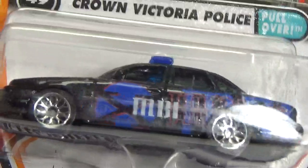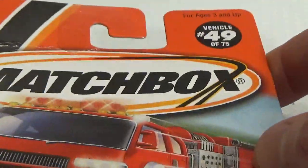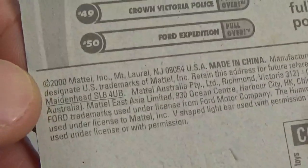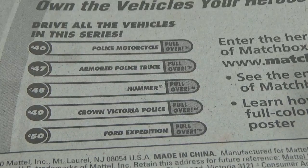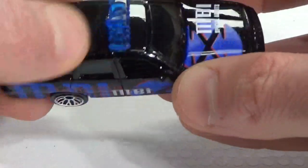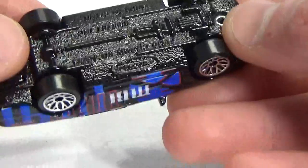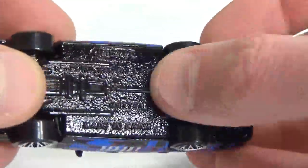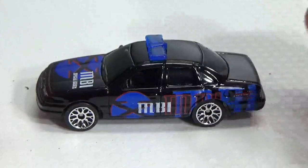And then the last one — the Ford Crown Victoria Police in the Pullover series, number 49. This is also a 2000 copyright. This one has a separate light bar, nothing part of the window piece. It's going to be difficult to see because it's got these ribs on the base. It says Ford Crown Victoria on the base, with an MBI livery.